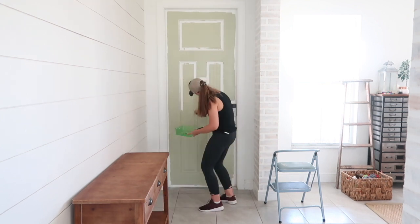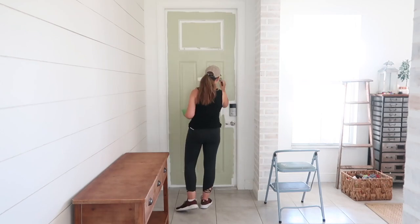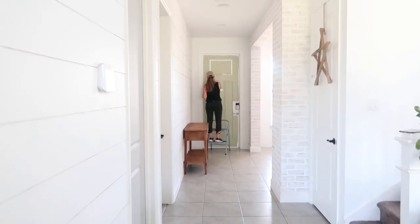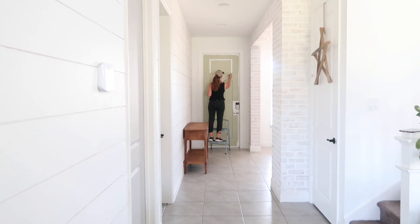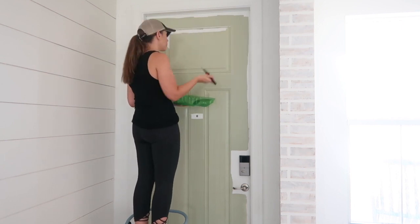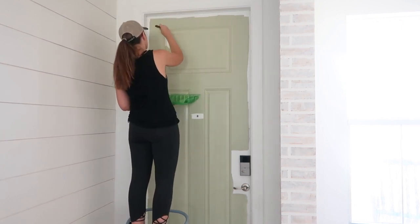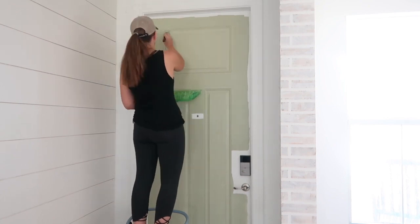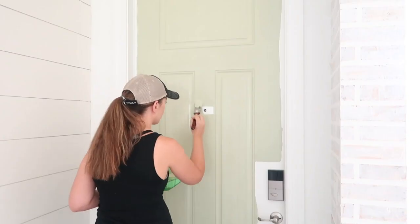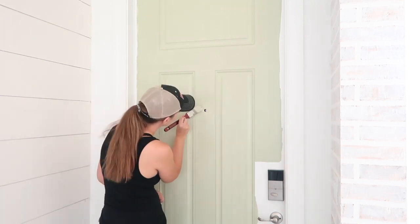I don't generally tape when I paint, especially on small projects like a door. I find that adding and removing the tape actually takes me way longer than if I were to just carefully paint around the handles. I've painted both ways — taping and not taping — but ultimately for me I'm always looking to save time, so not taping is just my personal preference.